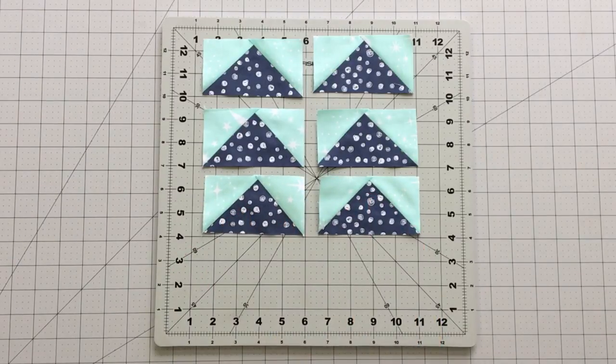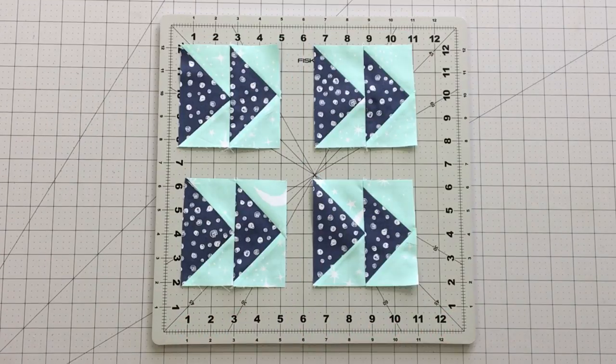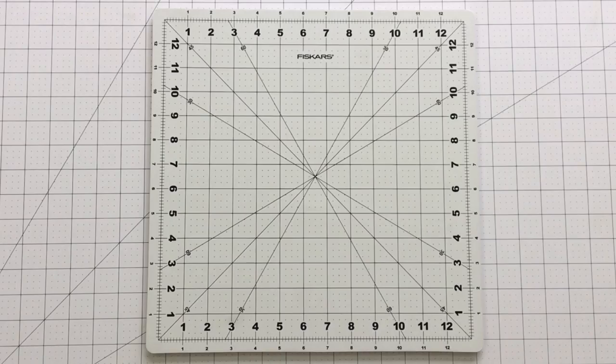Repeat this step one more time with your remaining fabric pieces to create eight flying geese. Pair up your flying geese units to make four pairs. Set this aside and it's time to make the half square triangles.